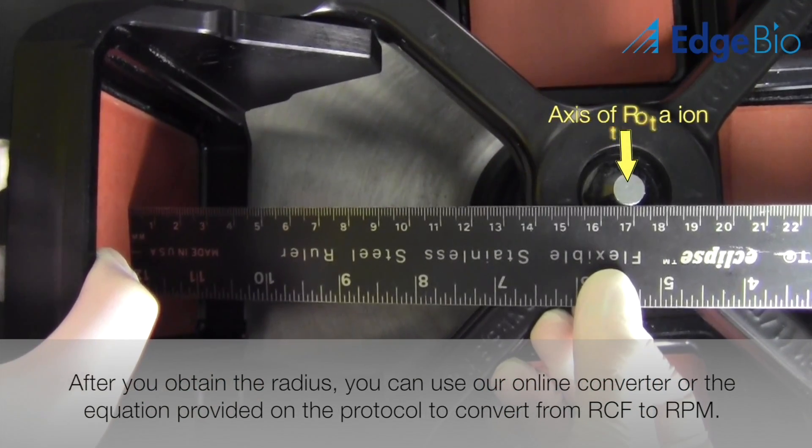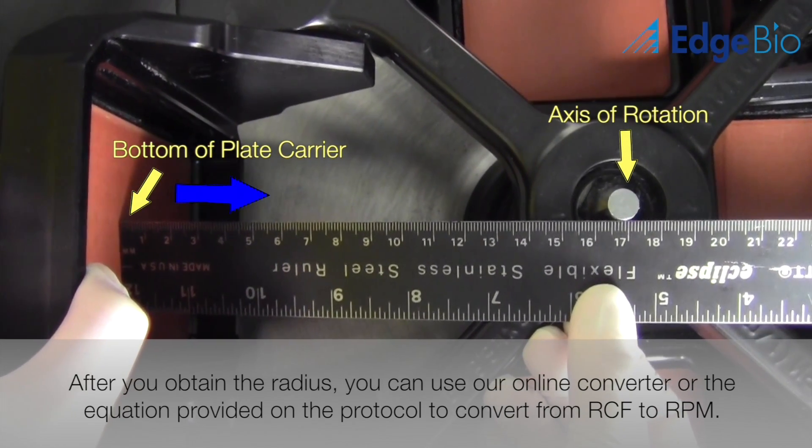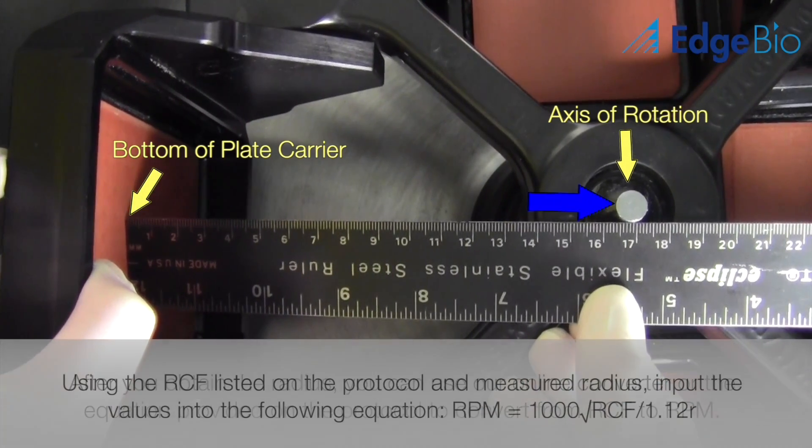After the radius is measured, there are two ways to carry out the conversion. Using the equation that is provided on the product summary sheet, simply input the measured radius and carry out the conversion.